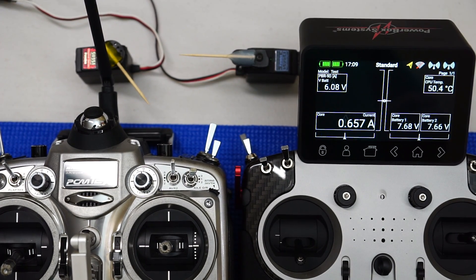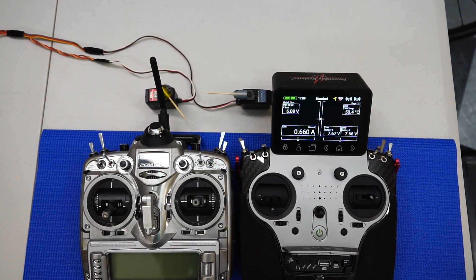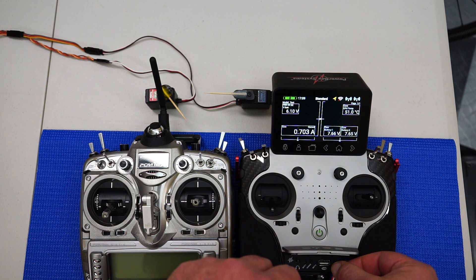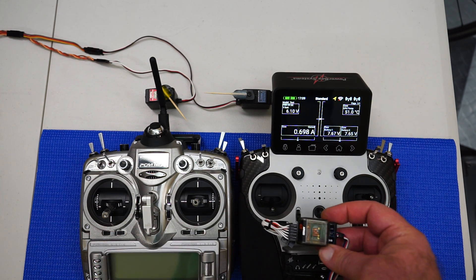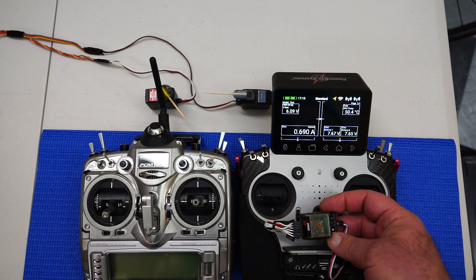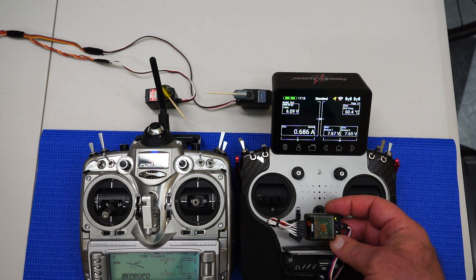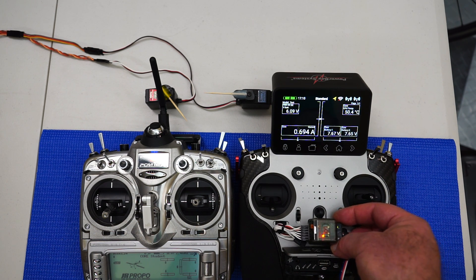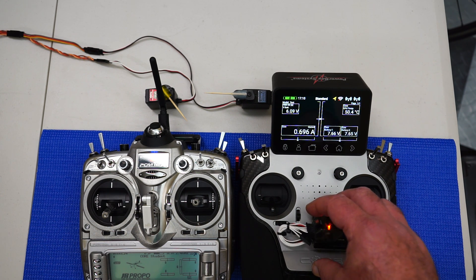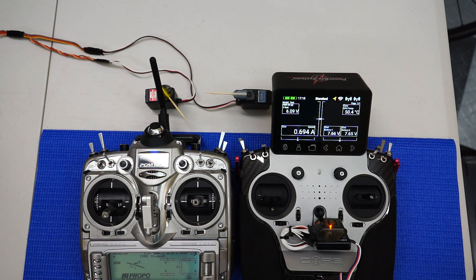Let's plug this in. We've got a little green light flashing on the Futaba interface, and I'll just turn on my 12X. The orange bind light comes on because I've already bound this receiver to the JR12X. Now as far as the system is concerned, it doesn't care — it's receiving SBUS in, so it's pretty much the same as the Futaba setup now.